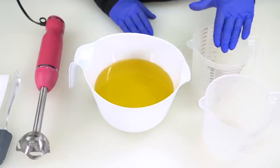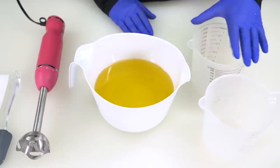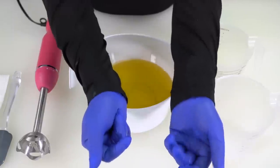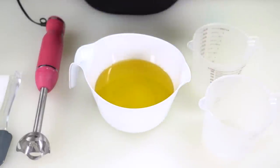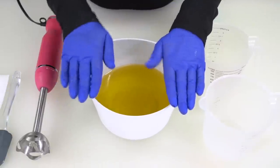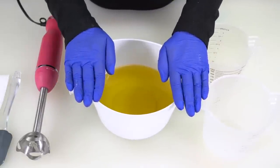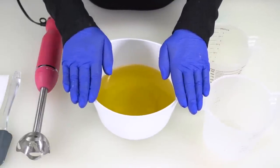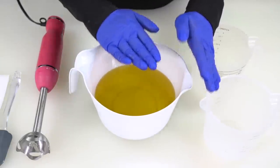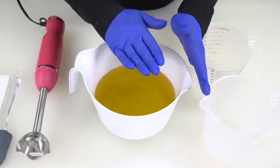I have my two dollar store containers here in equal sizes, ready to split this batch in half. With my long sleeves, gloves, goggles, and hairnet on, I'm ready to retrieve the lye. If you haven't watched our video on lye safety and safety during soap making, please stop right where you are, go watch the safety video, and follow all of the precautions listed there.